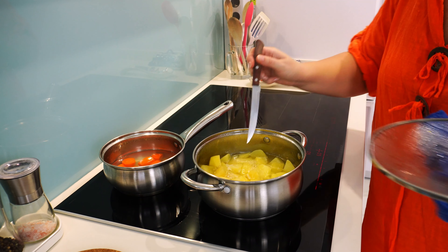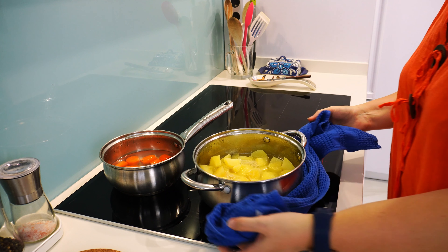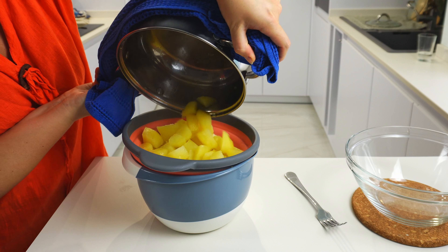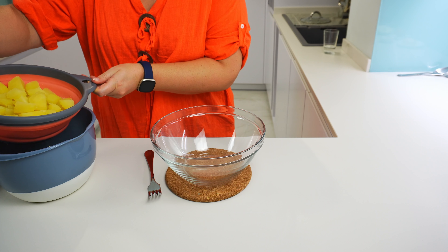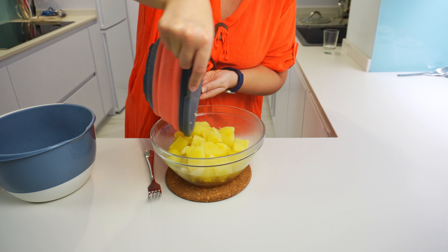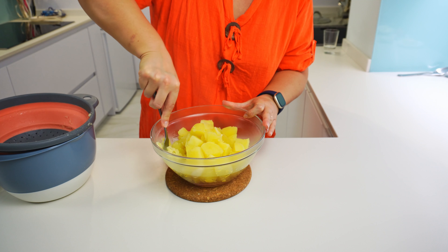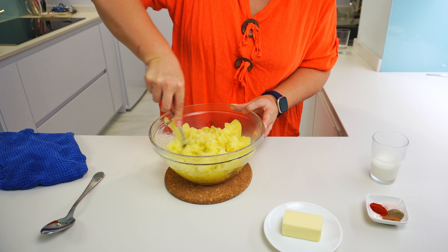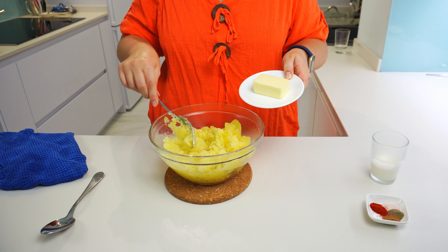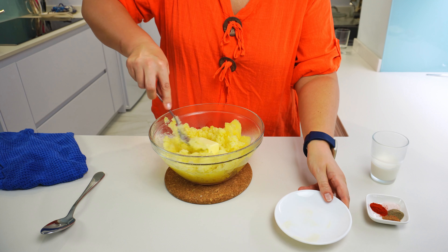I will check the potatoes now. The potatoes are very soft — ready. Let's drain them. Put in a big bowl and mash them with a fork. You can also use a potato masher or ricer if you have one, but don't blend them as the potatoes will become gummy and not hold the shape. While mashing the potatoes, I will add the butter. The butter will melt in the warm potatoes and help get them creamy.